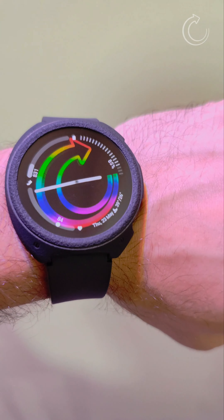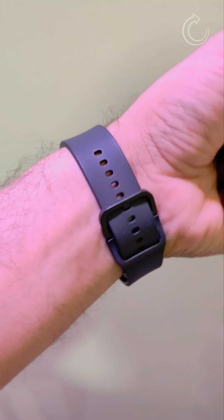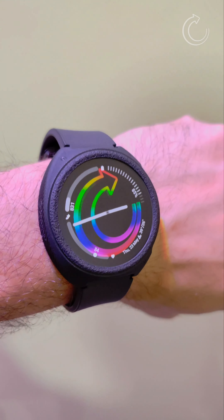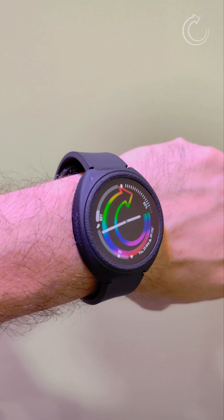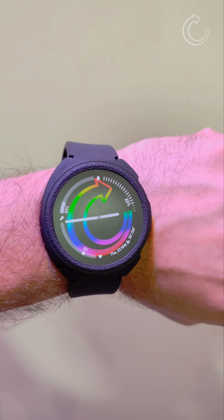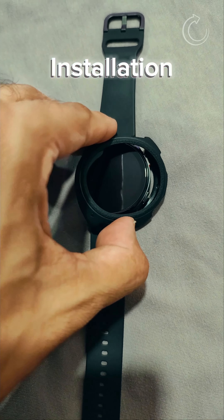Now let's see how the case looks on the wrist. When you wear it on your hand, it completely looks seamless with the construction of the watch. It absolutely looks really nice — it gives you a really new perspective to your watch.